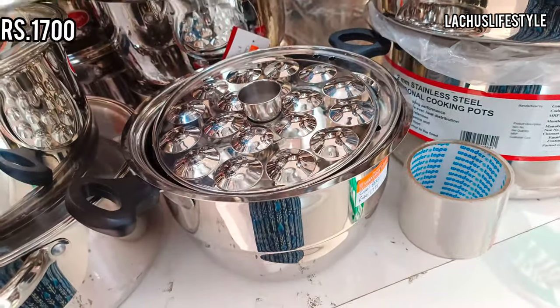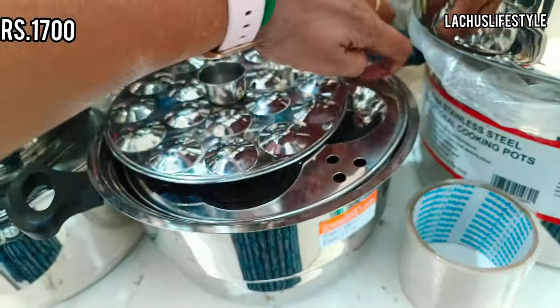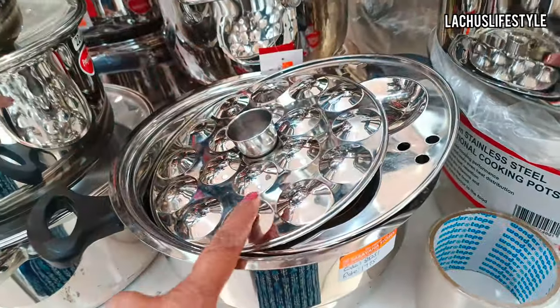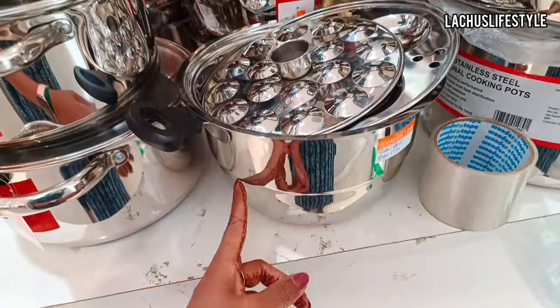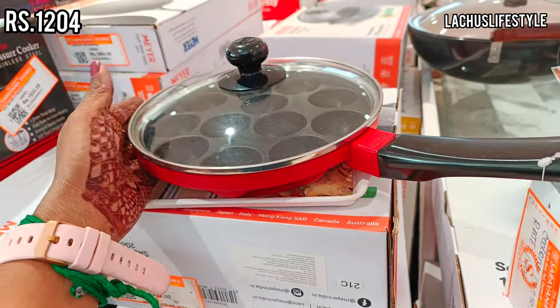All the materials are available. In this case, there are two steamer plates — two normal idli and one small idli. This is not a complete stainless steel. There is a new collection in aluminum — this is a non-stick pan with lid.